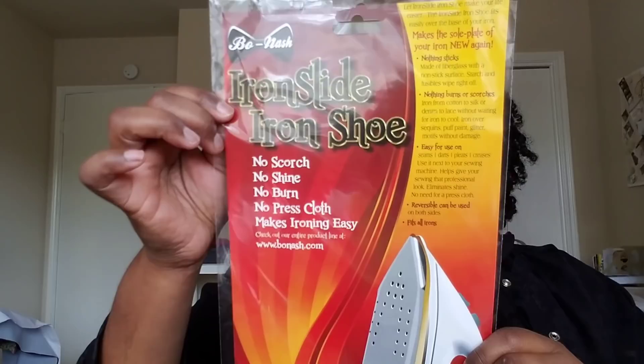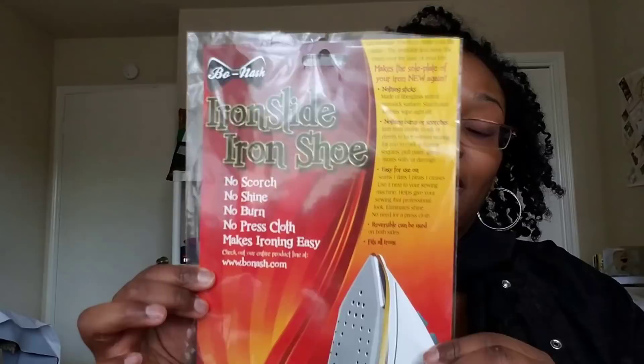Here's the packaging. It promises no scorching, no shine, no burn — no press cloth needed. It makes ironing easy. The company is based in Washington. I used it on the Supima cotton for my husband's button-ups and noticed the first time I ironed without it there was a little shine. With the Iron Shoe — no shine at all.